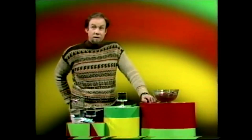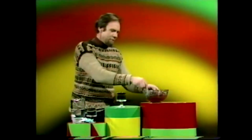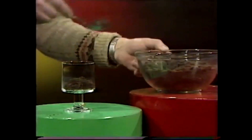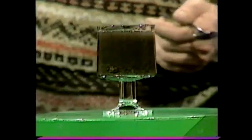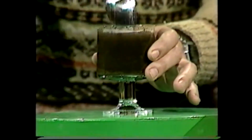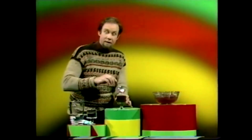Now let's make some really dirty water. Get a glass and get some dirt from the garden and put a few spoonfuls in there. That should do the job. And then top it up with clean water, like this. I think you must admit that's pretty convincingly dirty water. So how would you want to wash your face or your hands in that? It's far too grubby.